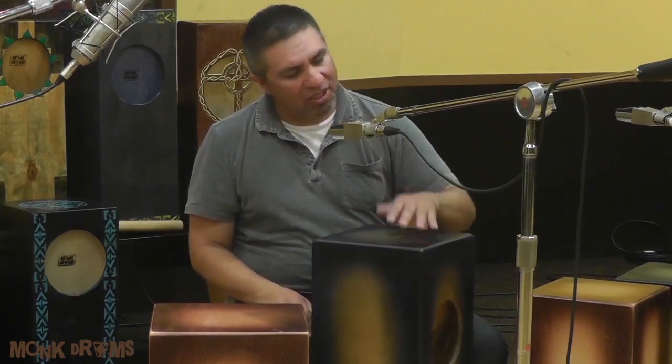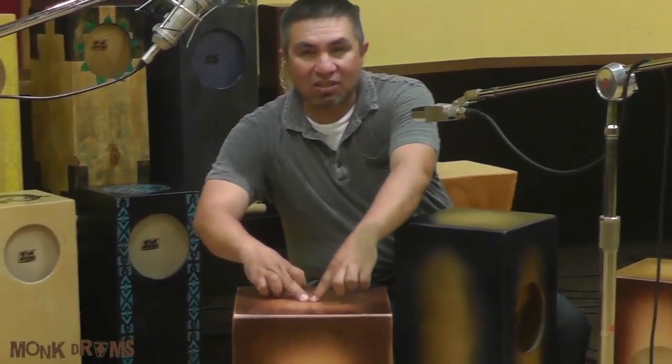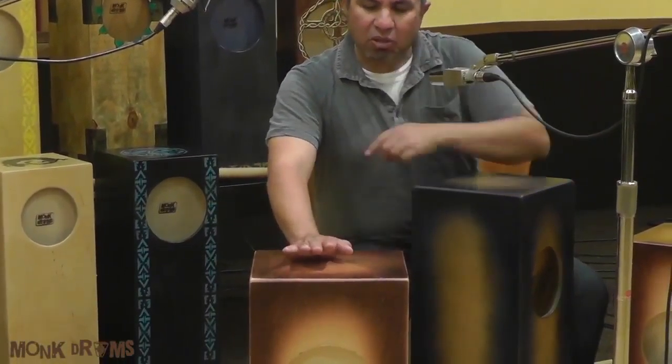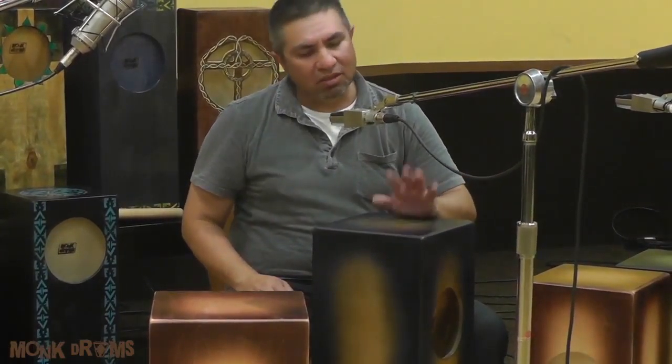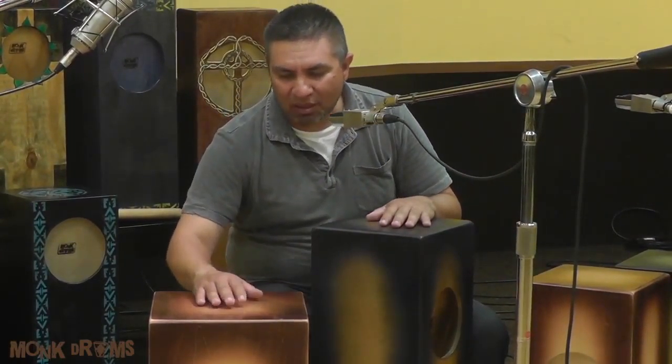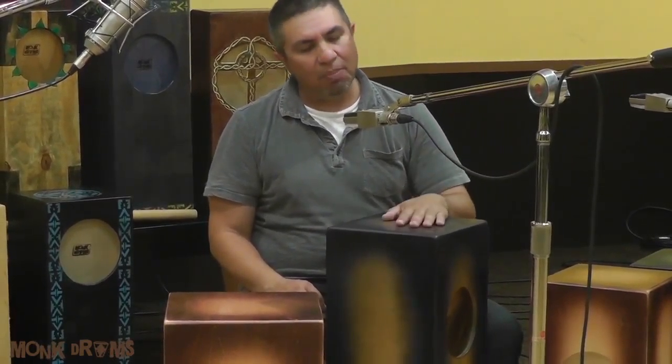A quick reminder: the bass tone is halfway between the center and the edge — that's where you place your palm and get your best sound. The tip stroke is now going to land at or just above center, so you're going to get a lot of sound by just dropping in the fingers.